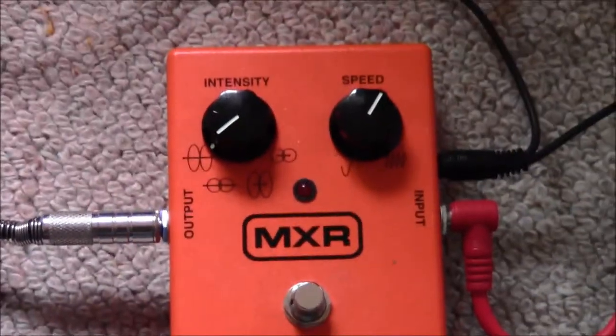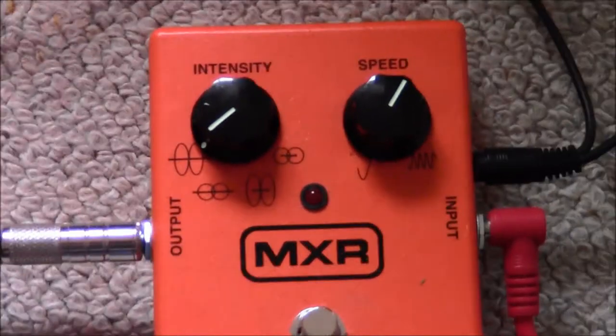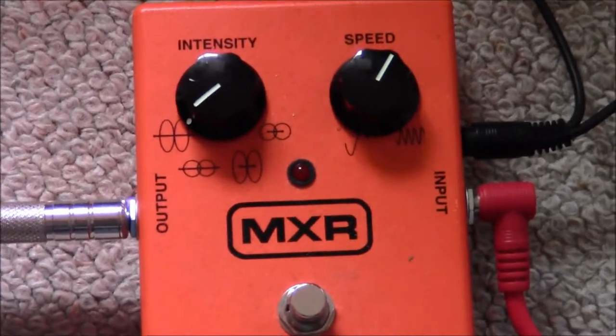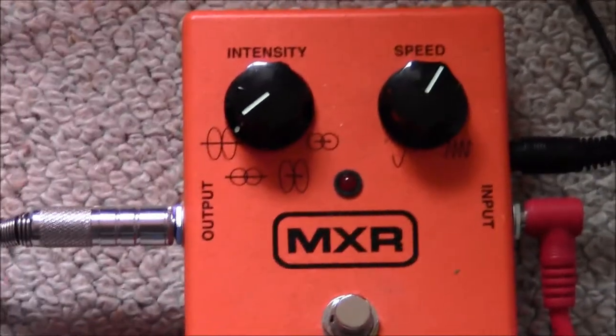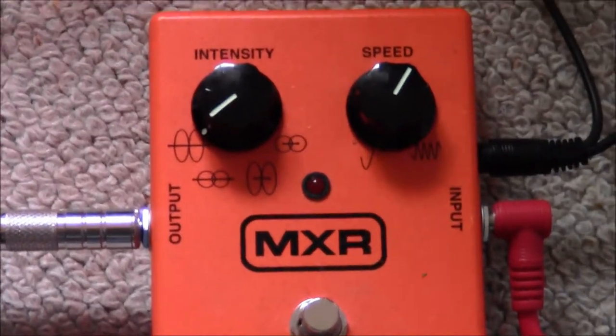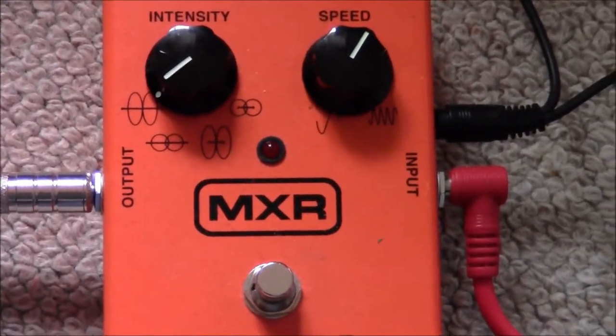This is the MXR Phase 100. This one is really, really lush, really durable — it sounds fantastic. It's a 10-stage phaser, so it takes about 10 stages for the cycle to go through. It's only got two knobs, which is actually quite rare for phaser effects especially.